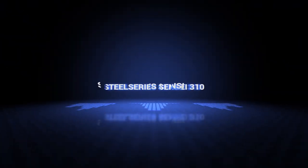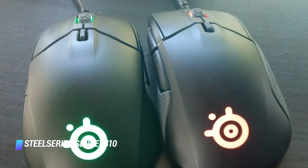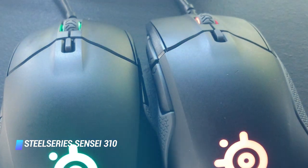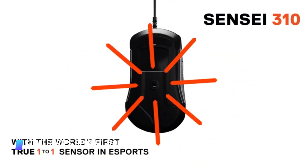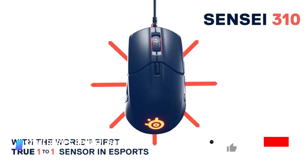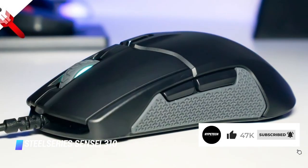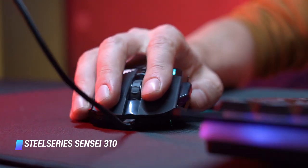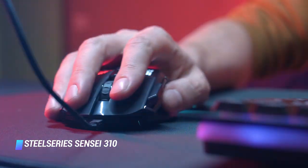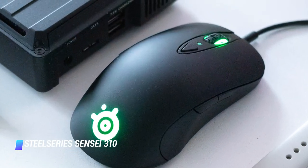Coming in at number 4, the SteelSeries Sensei 310. The Sensei 310 is nearly identical to the Rival 310, but it sports a lefty-friendly ambidextrous design. It still offers gamers silicone side grips for extra support and comfort, and features the same sensor with a 100–12,000 CPI range. Besides the different shape, this model has 8 buttons instead of the Rival 310's 6, which provides a little bit more versatility for gamers.